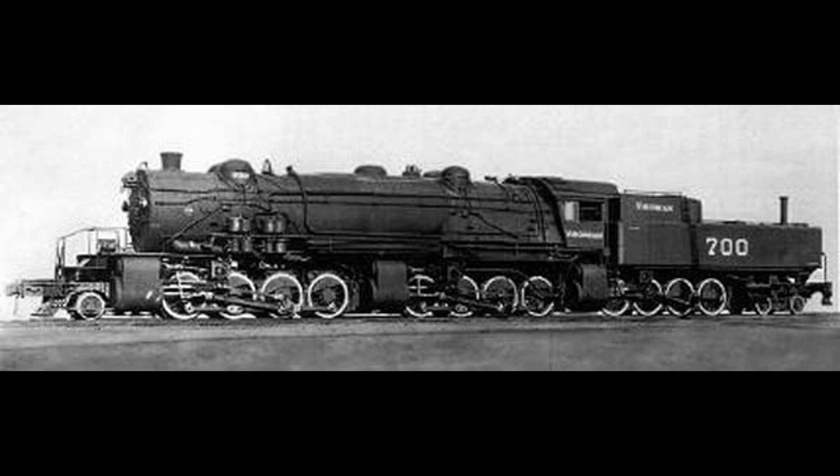The Virginian triplex displayed all the shortcomings of its Erie counterparts. To make matters worse, it was slower and ran out of steam faster. The XA triplex was designed for 10 miles per hour in heavy drag freight service but could only manage 5 miles per hour in actual use due to an undersized boiler and firebox. The Virginian triplex wasn't a total loss, however: in 1921 the three engines were salvaged and used to build a 2-8-8-0 Mallet and a 2-8-2 Mikado, both of which remained in service until 1953.